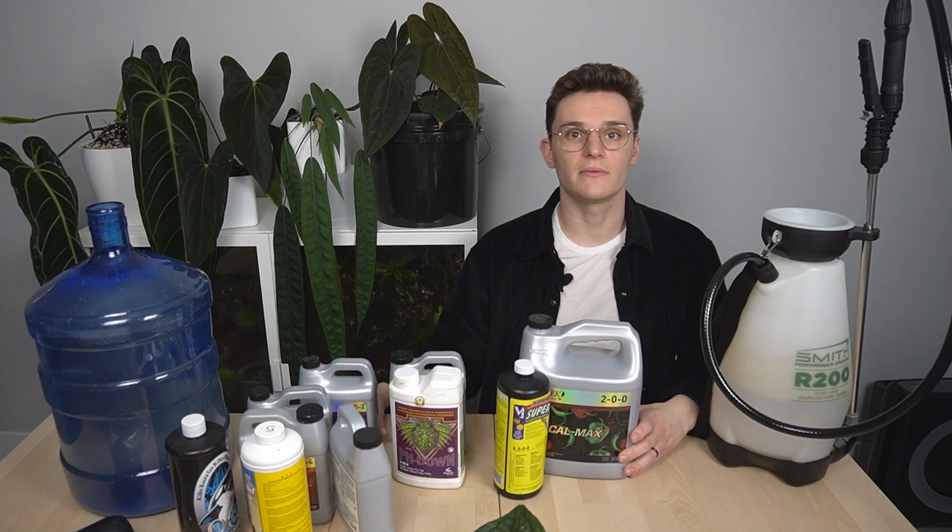Hey everyone, this is Nick from NXC Plants and today I'm going to be talking a little bit about how I mix up my nutrient solution.